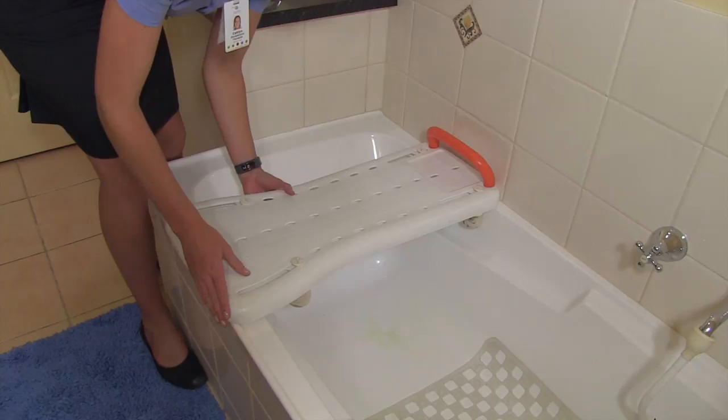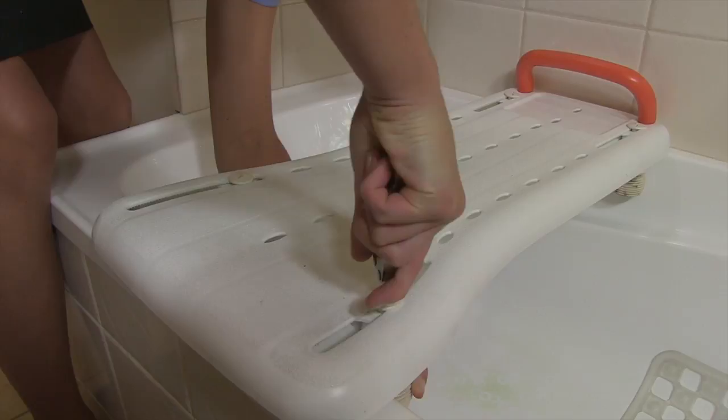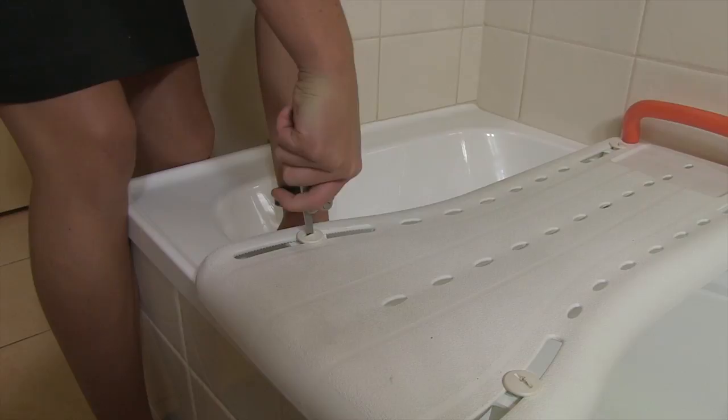We fit it by placing it at the end of the bath and loosening the stoppers. We can then tighten the stopper so it is up flush against the side of the bath, and just tighten using a flat head screwdriver.